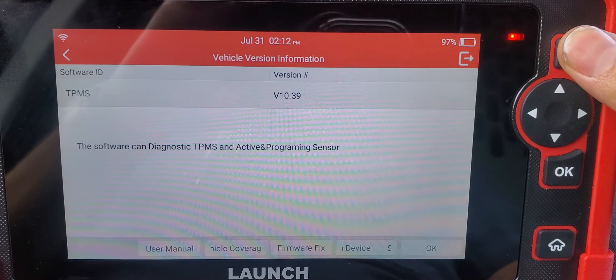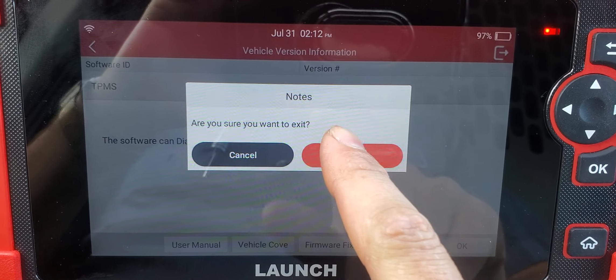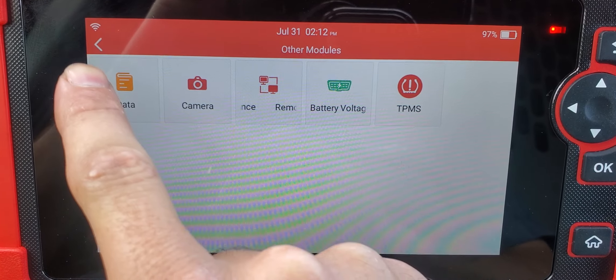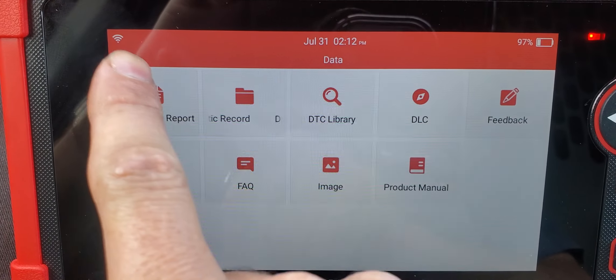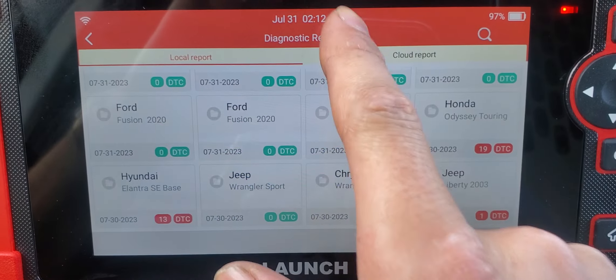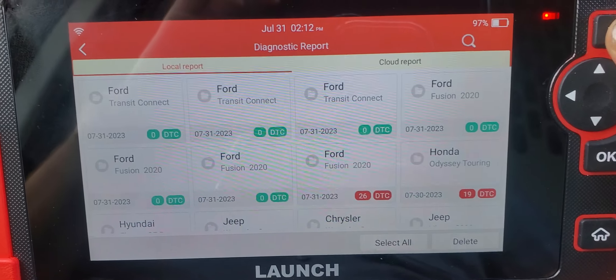For TPMS, I believe you have to buy a special adapter — it doesn't work without that adapter. I still have to confirm that, but that's what I found out.